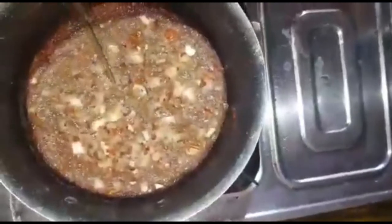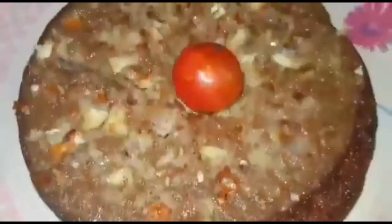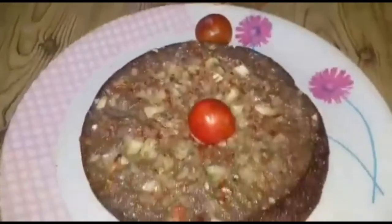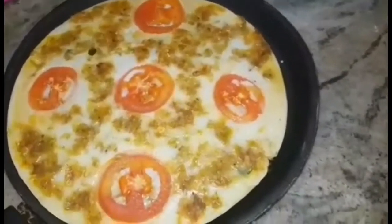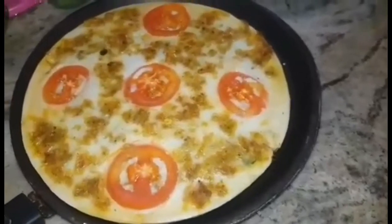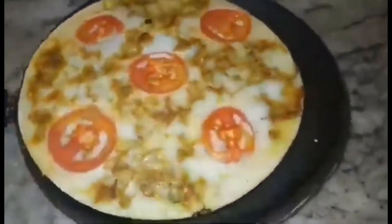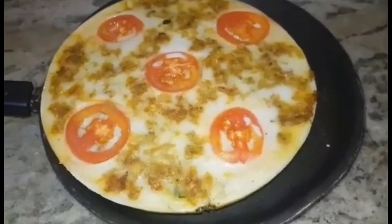I am going to serve the chicken. I am going to add a spicy sauce — it is called the Iranian sauce. I am going to add a sauce and we are ready for this dish.